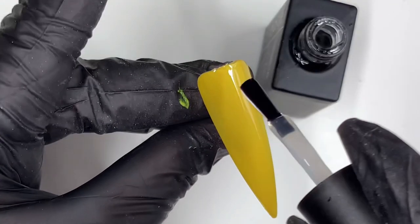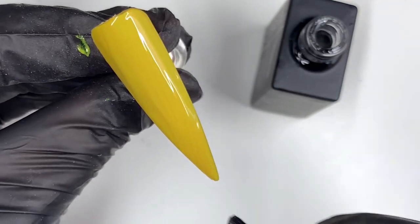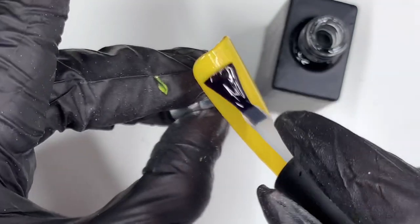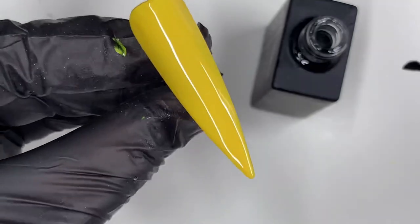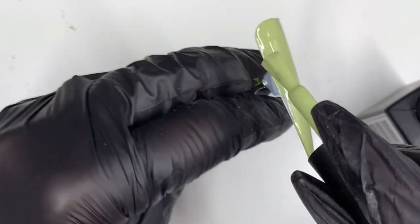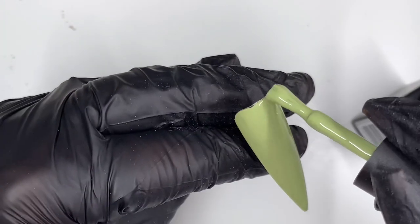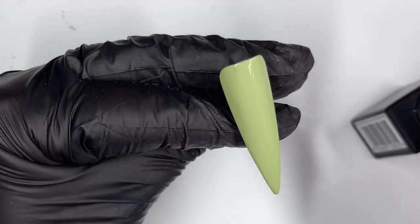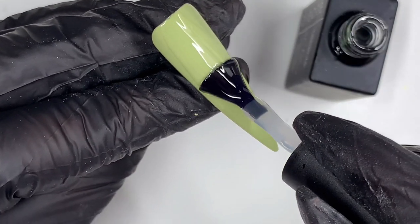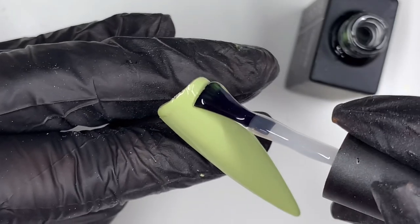You want good coverage but you don't want it so thick that it distorts the shape of the nail — just a nice clean even coverage. Into the lamp for 120 seconds. Then while that's curing I'm using the last color, which I think is 'Huge Hugs' — one layer of that done, see what I mean about the coverage. In with the foil gel, and that can have 120 seconds.